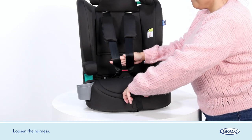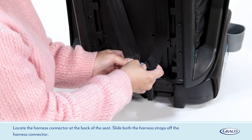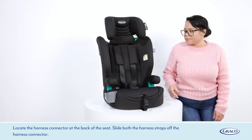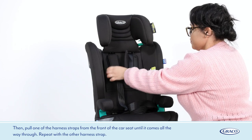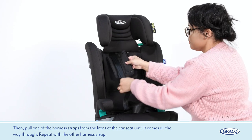Loosen the harness. Locate the harness connector at the back of the seat. Slide both the harness straps off the harness connector. Then pull one of the harness straps from the front of the car seat until it comes all the way through. Repeat with the other harness strap.